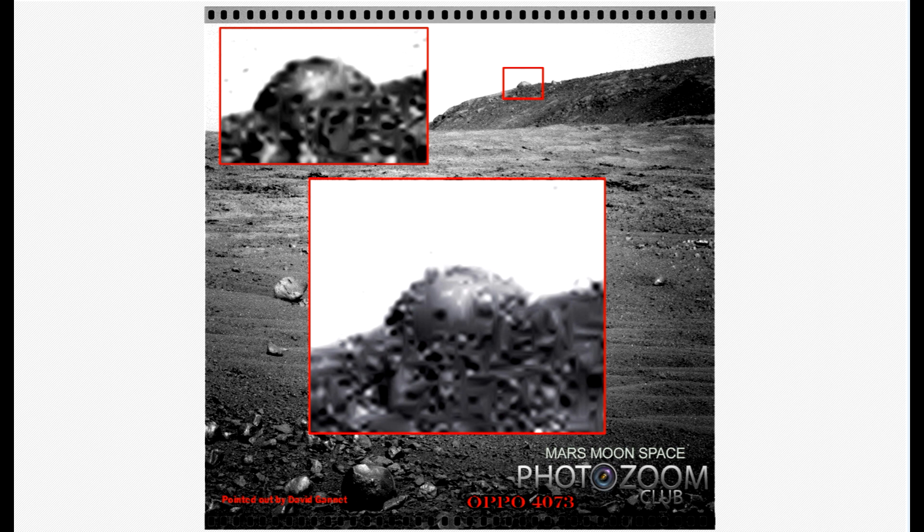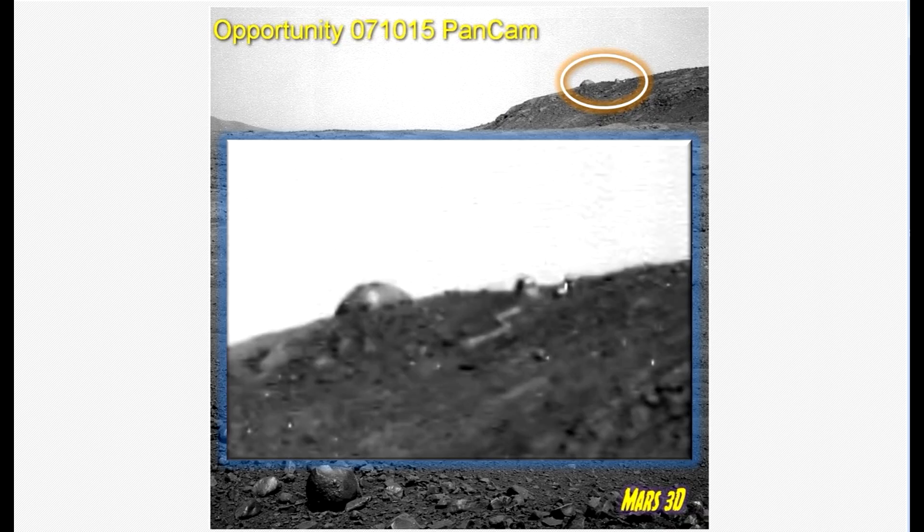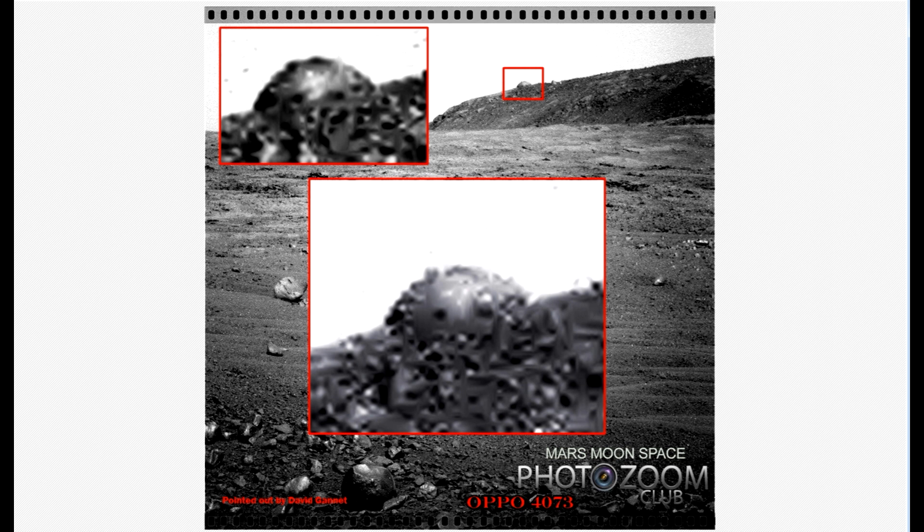I'm just gonna show you David's take on it. This is the one he posted. David is good at this, you see. He has a little more clear area up here than I had on mine. This is a good one he made there. I think we all have different ways to do our images. But anyway, the object is there in both images.